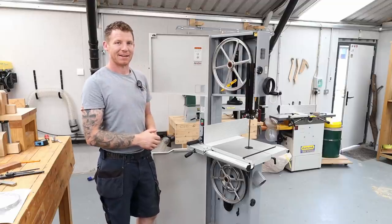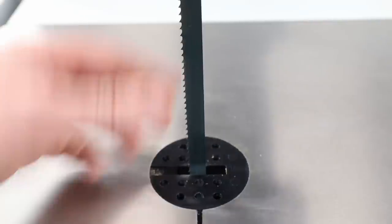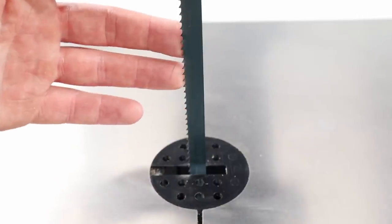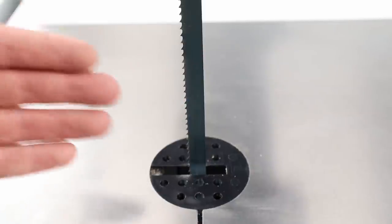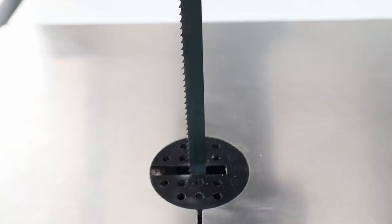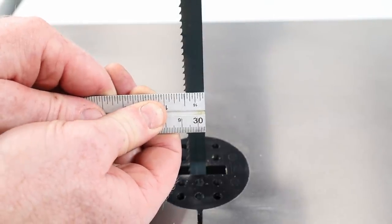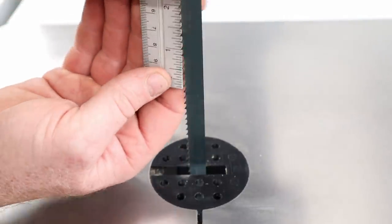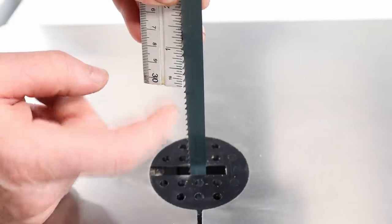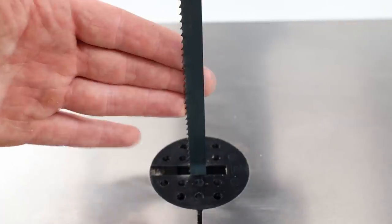Zooming in on the blade that comes with the machine to illustrate the next two measurements — blade width and TPI. My blade length is in metric, millimeters, but we always talk about TPI, which is teeth per inch, and width in imperial inches. This particular blade, measuring the width, is a half-inch blade. Counting the teeth within one inch, there are six — so it's a six TPI blade. Half inch by six TPI is what this blade is.